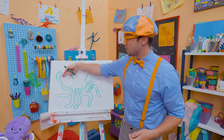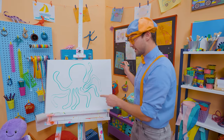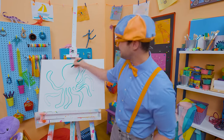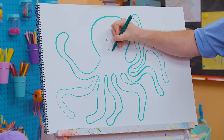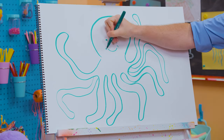Let's count the arms — one, two, three, four, five, six, seven, eight! And what's it missing? Yeah — its face, its cute face! One eye, two eyes, and then a big smile. What a happy octopus!